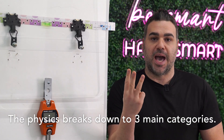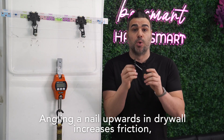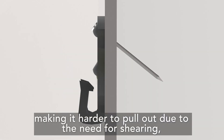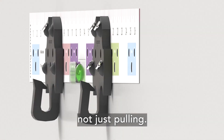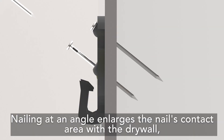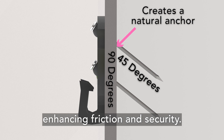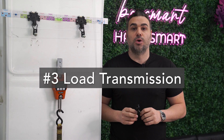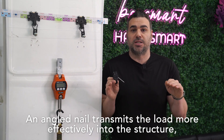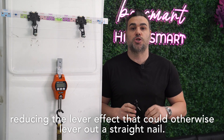The physics breaks down to three main categories. Number one: shear force distribution. Angling a nail upwards in drywall increases friction, making it harder to pull out due to the need for shearing, not just pulling. Number two: increased surface area. Nailing at an angle enlarges the nail's contact area with the drywall, enhancing friction and security. And number three: load transmission. An angled nail transmits the load more effectively into the structure, reducing the lever effect that could otherwise lever out a straight nail.